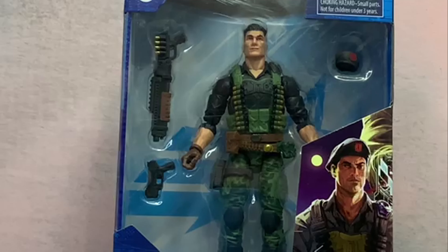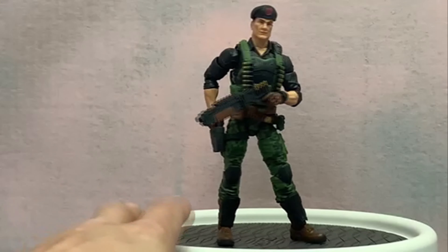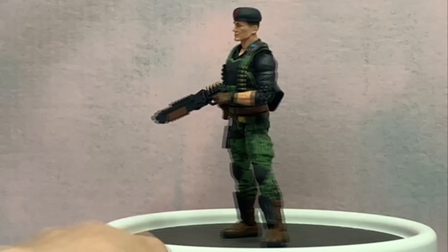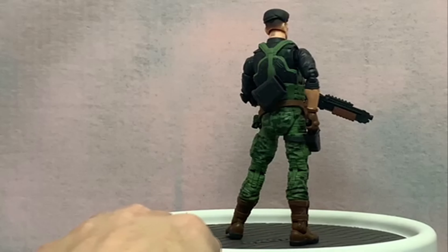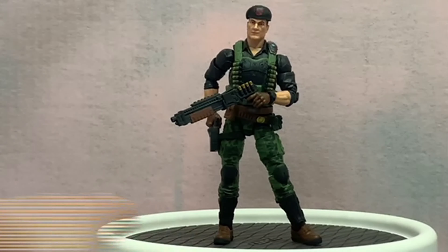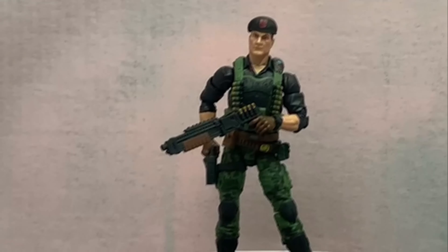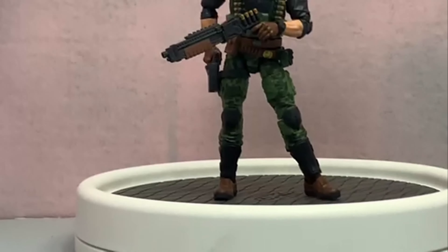All that being said, let's get this bad boy open. So we've got Flint out of the box — you can see he's got his gear on, he's holding a shotgun, he's got his hand on his pistol. Give him a little spin — you can see he's got the bullet belt, the bandolier. There's a lot of reuse of Duke on the top portion and the bottom as well, which we'll go over in a second. I love having more Joes — it's been Cobra basically all the time.